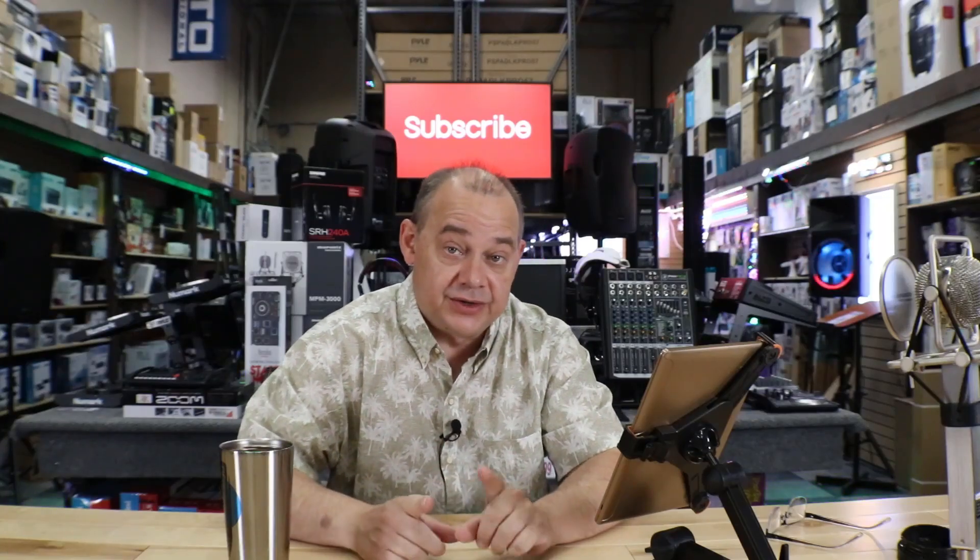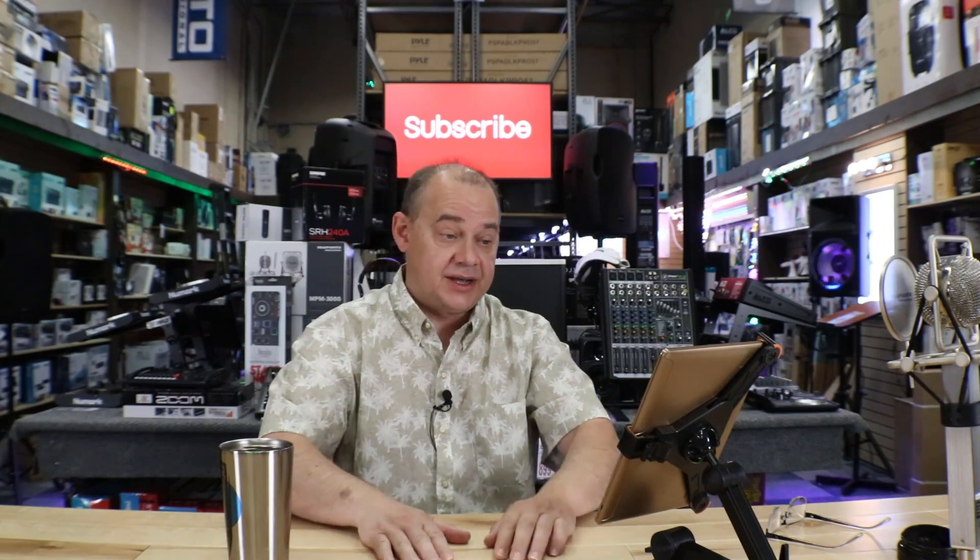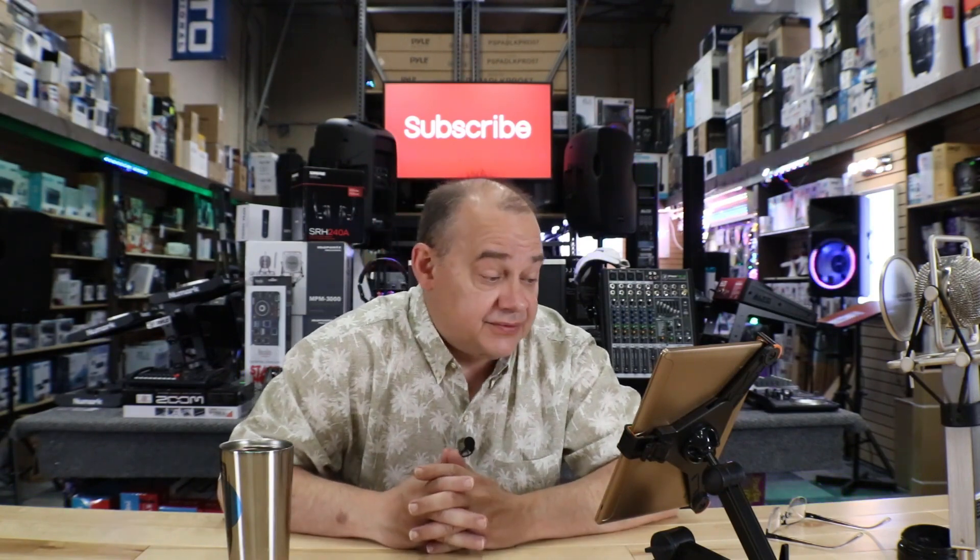Hi there, Robin here from Expert On. Today we're going to do some questions and answers and comments from our channel, and we're going to start right off.